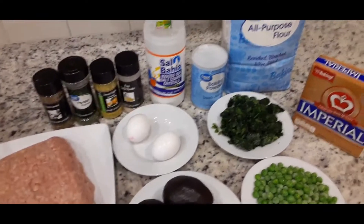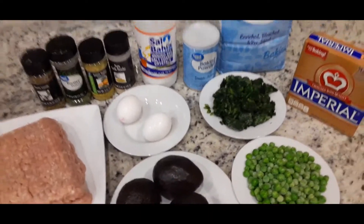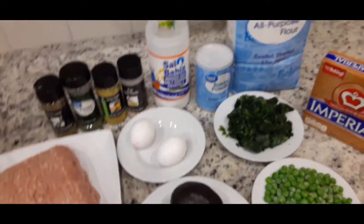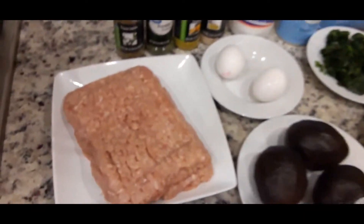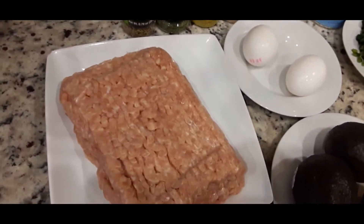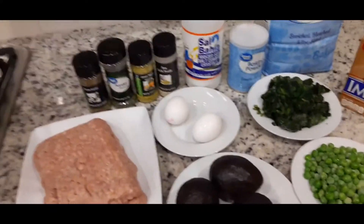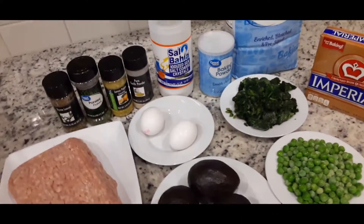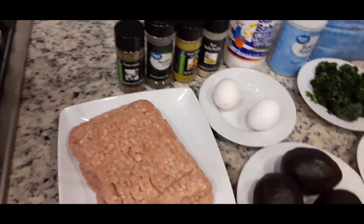So what I'm making today is a vegetable chicken pie. And to be able to do this, I'll be using the following ingredients.